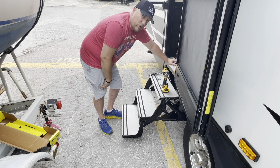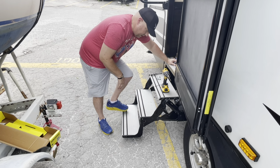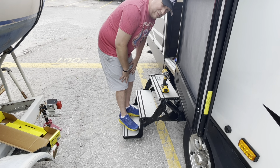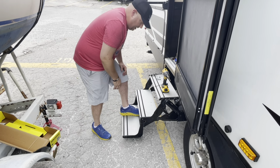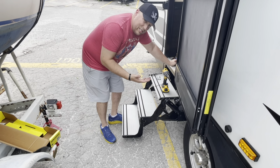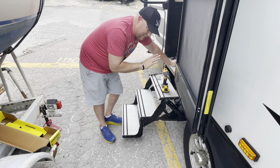I do apologize for the wind noise if there is some. When you step on these steps, I'm about 230 pounds and you've got that give. I mean, we're camping — my wife calls it glamping. Let's just be honest: camping in my mind is in the woods in a tent with a campfire, stinking for three days.